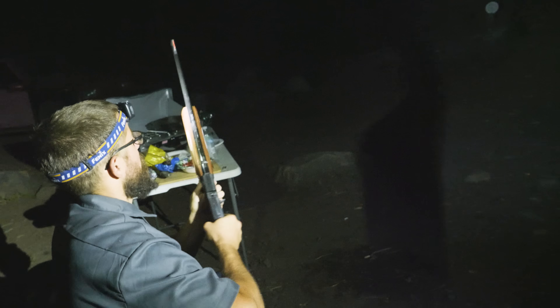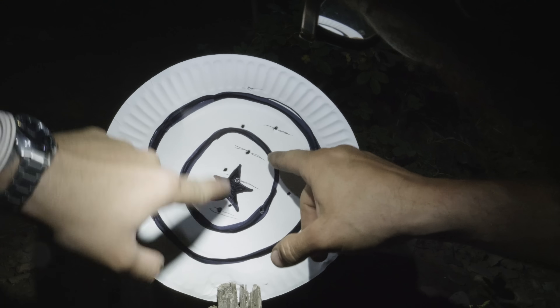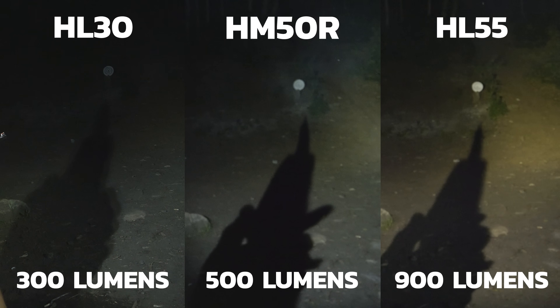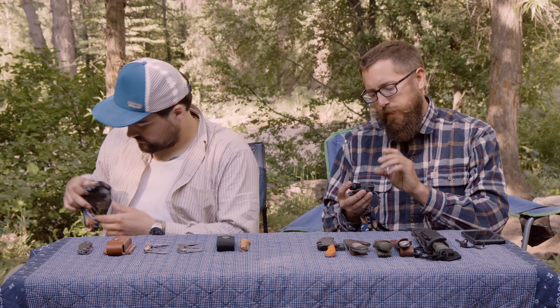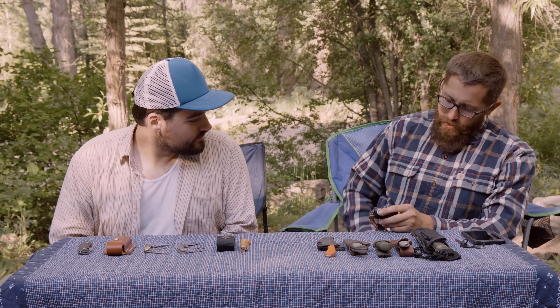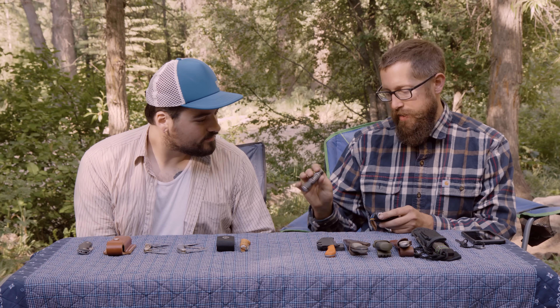When you go camping, you don't just need a knife — even though a lot of us want to think that. It's also useful to have some light for when nighttime comes. So last night we had a little bit of fun with some headlamps. We're just going to take a quick look at them. The first one we'll look at is the Phoenix HM50. I carry a Phoenix E12 in my pocket every day — I love Phoenix brand stuff. So it was fun to come out and test out some of their headlamps, which I hadn't before.